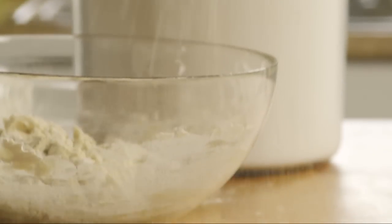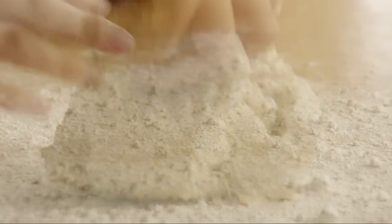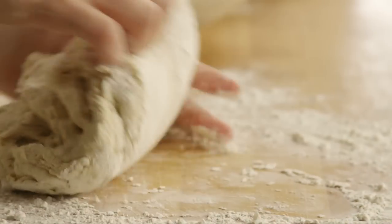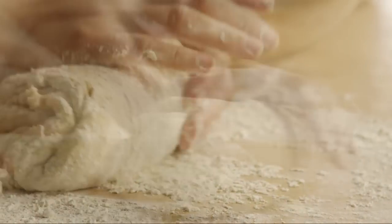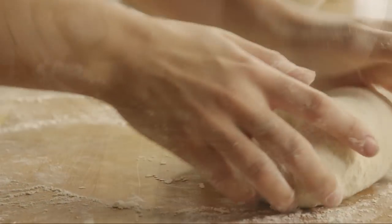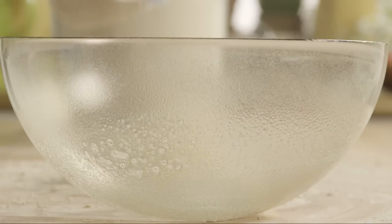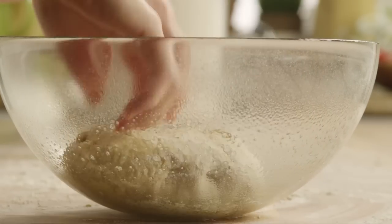Sprinkle some flour on a clean surface and turn the dough out. Knead the dough for about eight minutes, or until it's smooth and elastic. Grease a clean bowl with cooking spray and place the kneaded dough in the bowl, turning the dough to coat evenly.